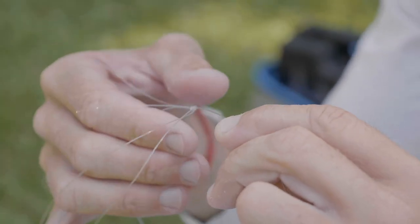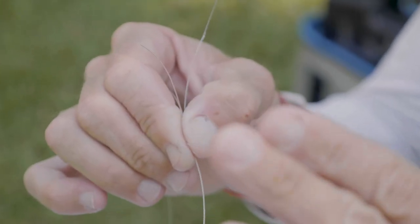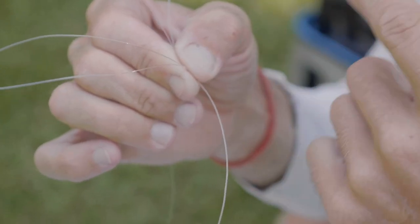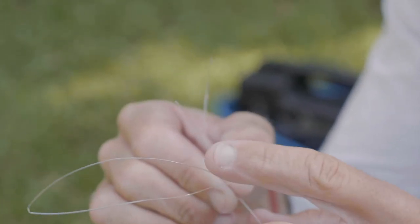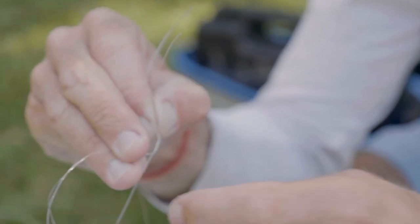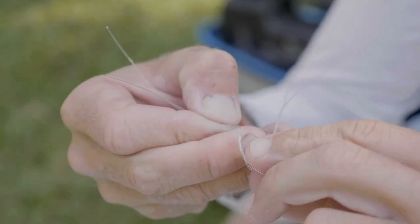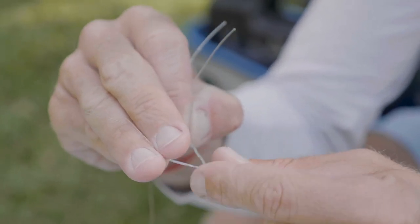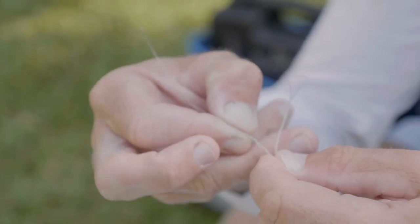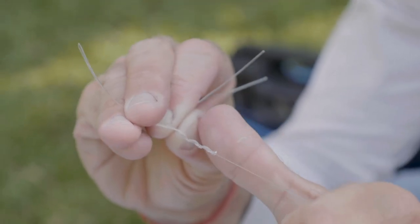It's basically just like an improved clinch. I pinch a loop and wrap this doubled class tippet around the shock tippet four times — one, two, three, four — and then wrap it back down three times — one, two, three. So it went four wraps up and then three wraps back.